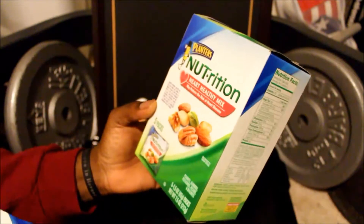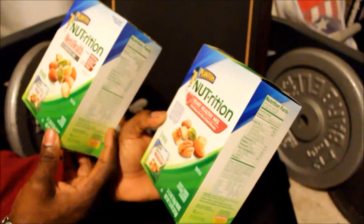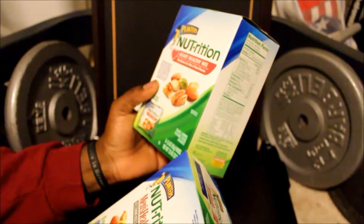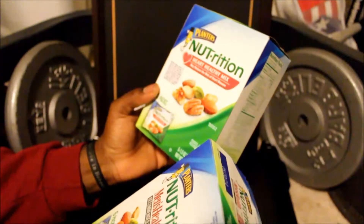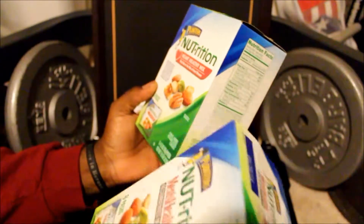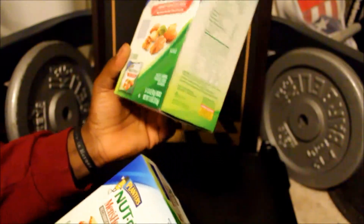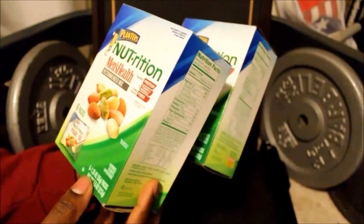I also came across the Men's Health Recommended Mix and I was trying to figure out the difference between the two. The Men's Health mix has almonds, peanuts, and pistachios. The Heart Healthy Mix has those same three but also adds pecans and walnuts. The Heart Healthy box has five packs at one and a half ounces each — about 42 grams — for a total net weight of 7.5 ounces. The Men's Health box also totals 7.5 ounces but has six packs at one and a quarter ounce, about 35 grams per pack.